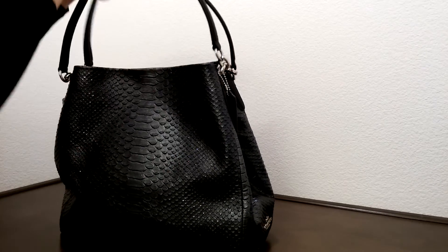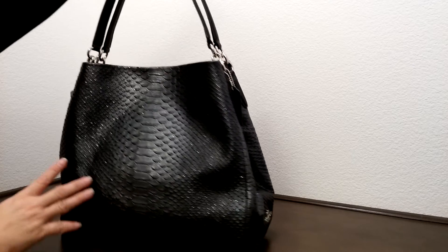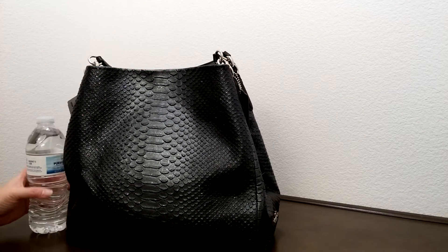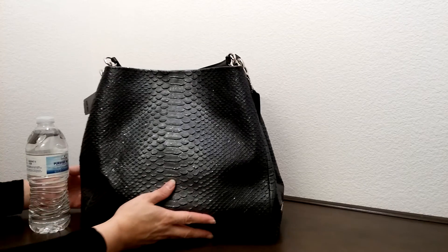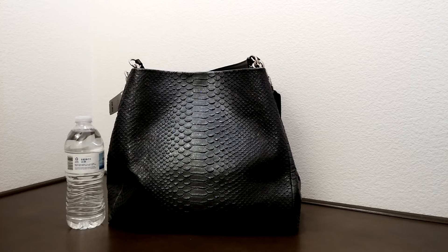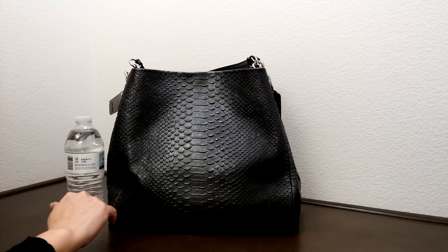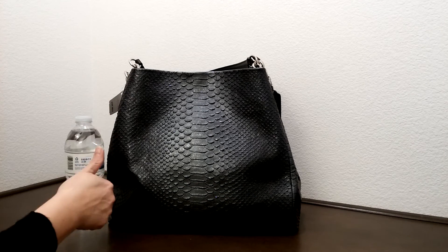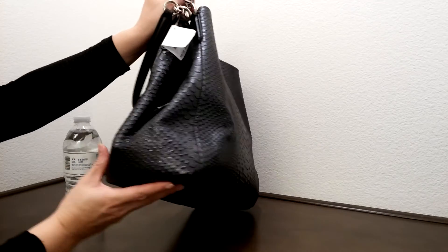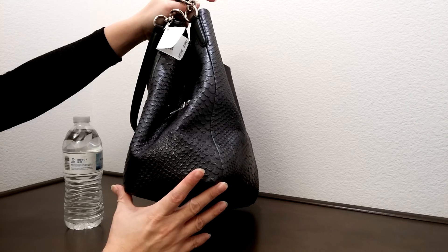I'm actually going to pull this out so you could see how pretty this is, and compare this to the size of the water bottle here. The dimension of this bag is about 13 and a half inches in length, about 11 and a half inches in height, and about five and three quarter inches in width.